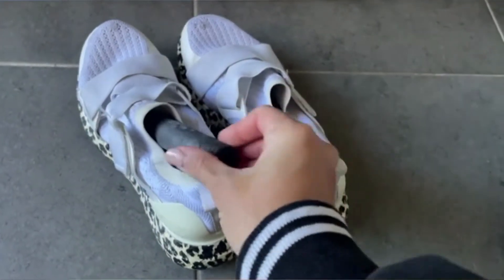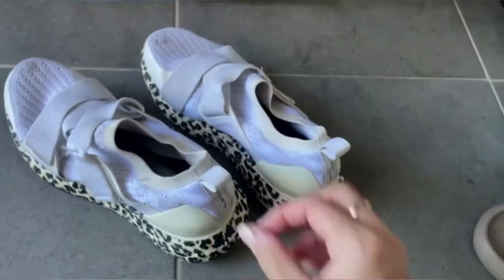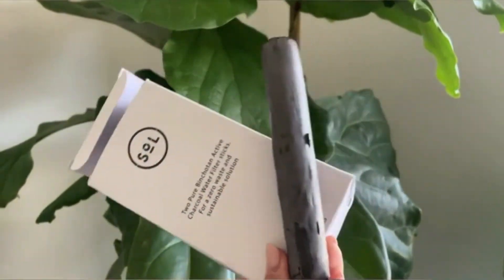These sticks can also be used to remove odours in cupboards, wardrobes, shoes or fridges, but of course we recommend having a separate pair especially for this. We hope you enjoy this more sustainable solution.